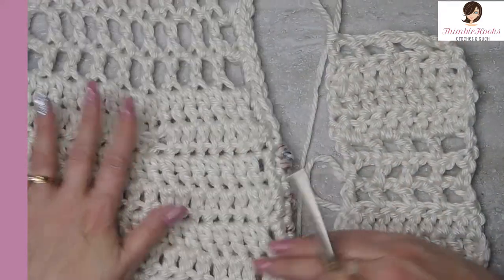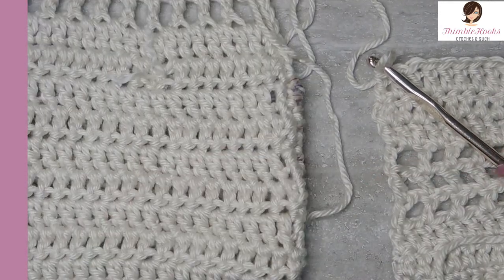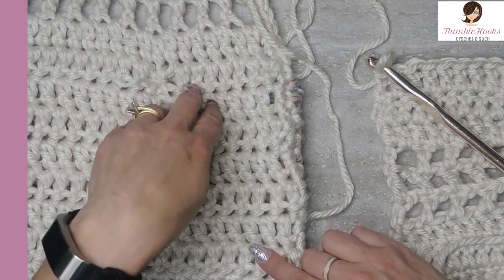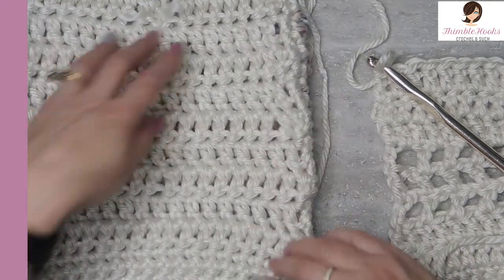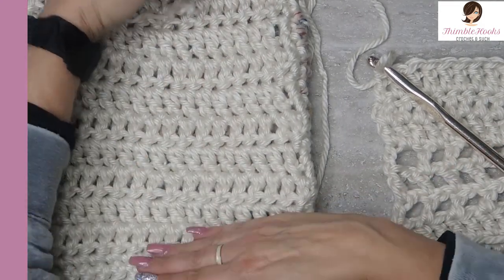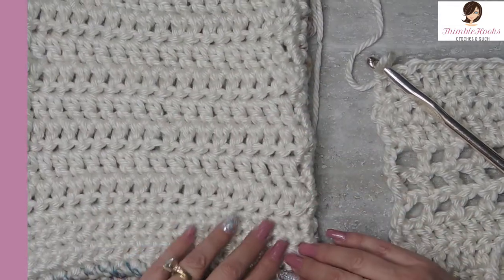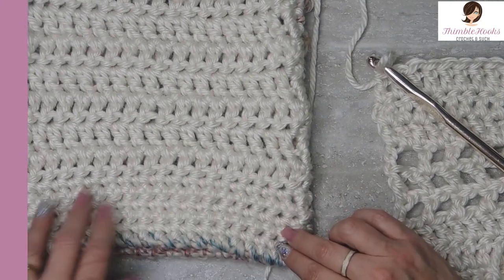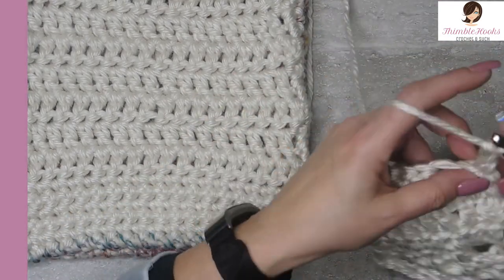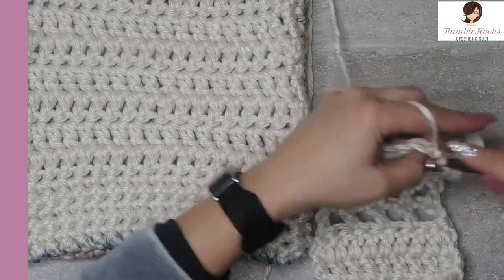Now we'll go back to the pocket — the back side. When we get to the end, we're going to have three double crochet rows, and we do ten more just like it. Then thirteen rows total in that area, and then five final rows of single crochet — just a chain one, turn, and single crochet all the way across, just like we did at the very beginning.